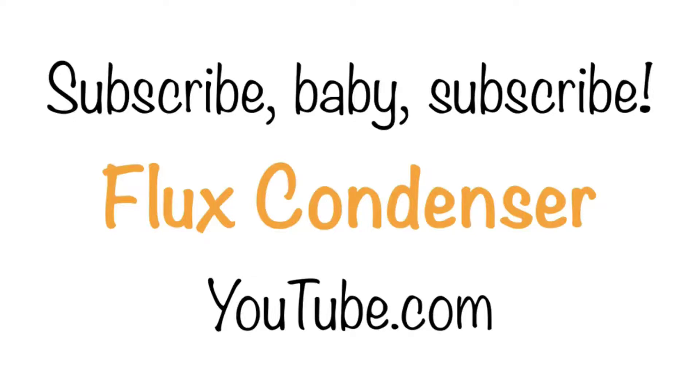There's no need to get tensed. Relax with VLUX condenser. Subscribe, baby subscribe.